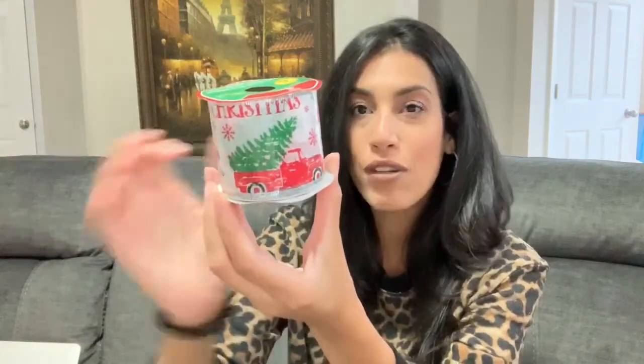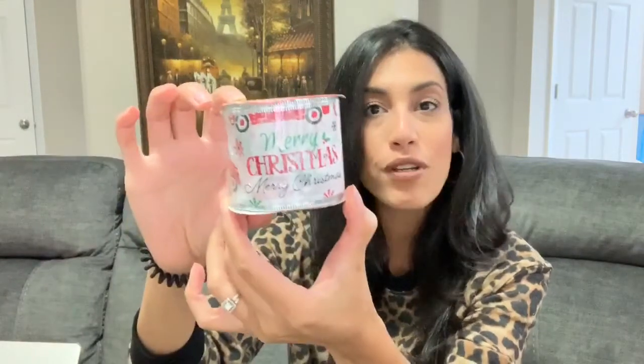Next is some ribbon — I only picked up one pack because I don't know what I have left over from last year. I know for sure I don't have this one though, because it has a cute little red truck with a Christmas tree and says 'Merry Christmas.' It comes with nine feet, so I'll use it either in a DIY or to wrap gifts.